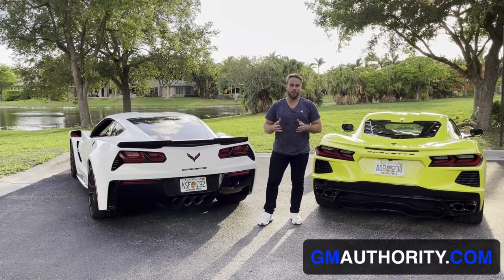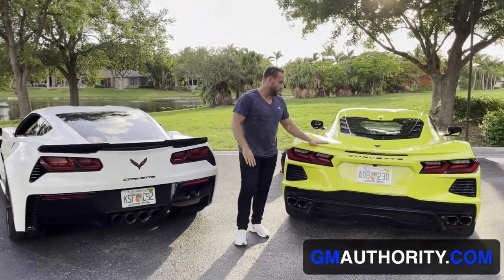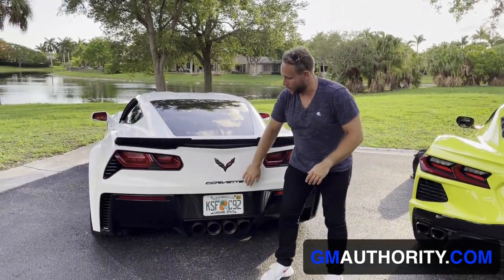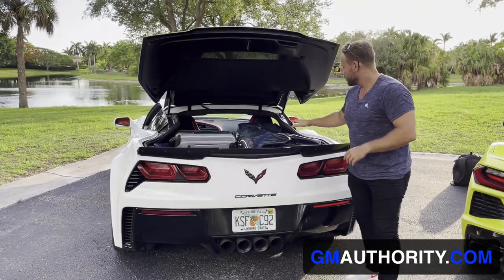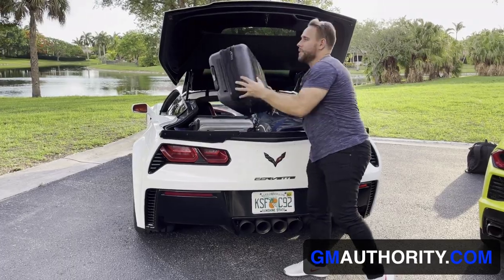So now it's time for the luggage test. I have to my right my C7 — this is my C7 Grand Sport Coupe — and I have our tester here, a C8 Stingray Coupe. So I have the C7 loaded with all kinds of goodies, including two carry-ons, my hockey bag, as well as my two hockey sticks. I have all that loaded into my C7.